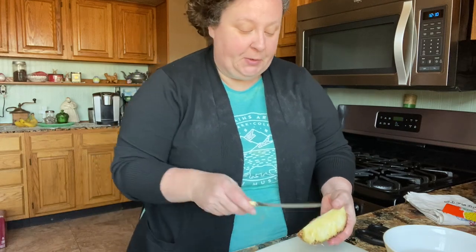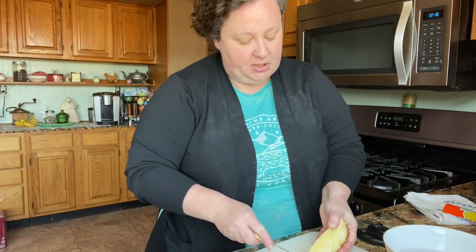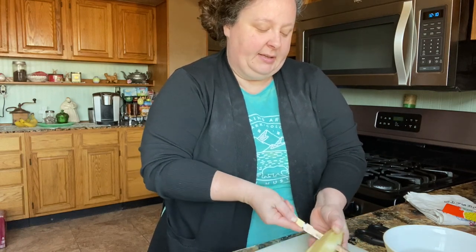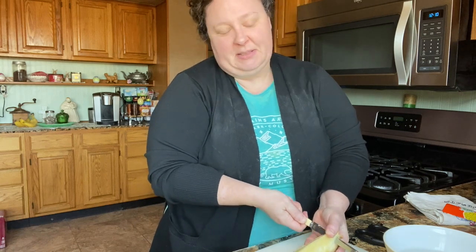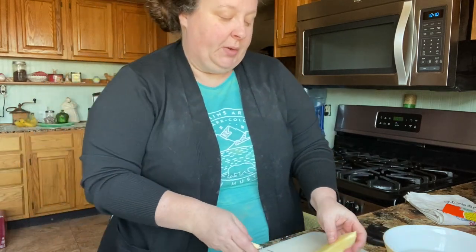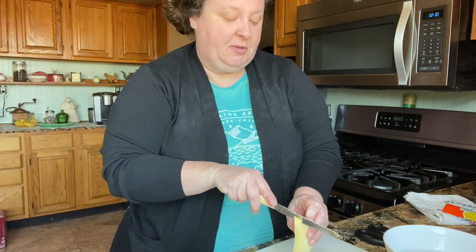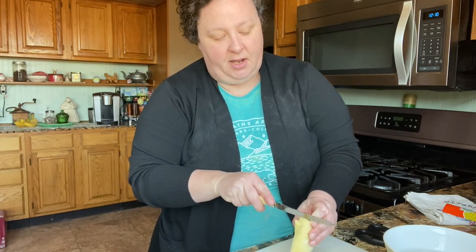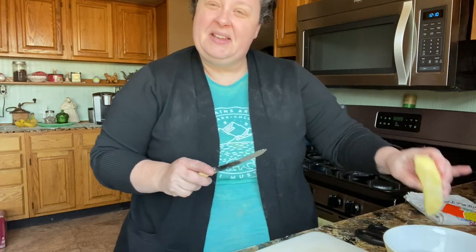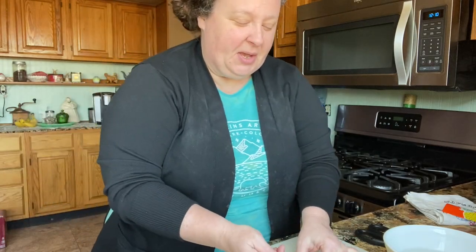I'm going to give you a few pictures from our trip — this is just a really short video. Chris and my 25th anniversary is coming up next month and we had hoped to go back, but with COVID and everything with mom we just weren't able to. We're hoping to do that next year. Anyway, that's how you cut up your pineapple! If you enjoyed this video give us a thumbs up — we'd love to have you join our family. See you next time, bye!